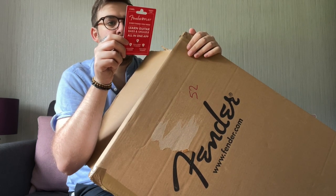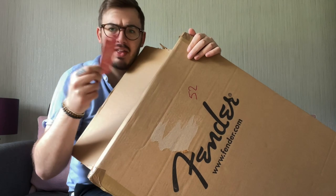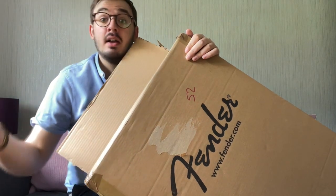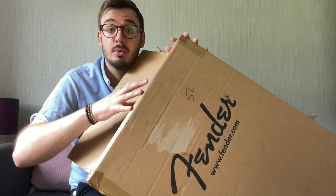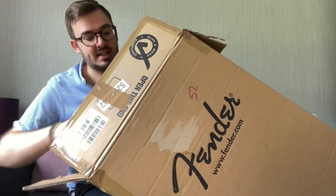They've given us a Fender Play subscription — three months prepaid card. I believe that's guitar lessons and music lessons on the Fender website. That's a nice freebie they've chucked in; I imagine that has some worth to it. So let's get into it.